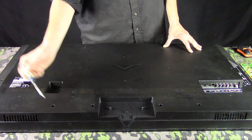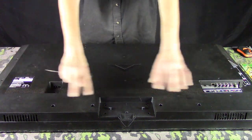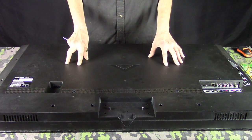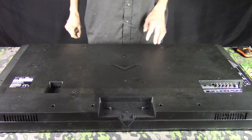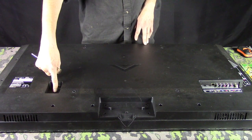Then just look, and most commonly the screws will be around the edge of the outside. On a rare occasion, you might find one or two towards the center. On this one they were all around the edge, and then there was one right here near the power plug.